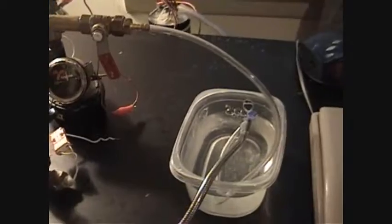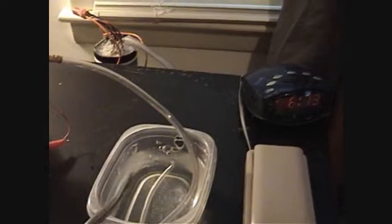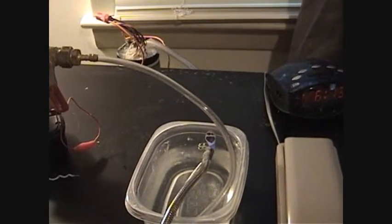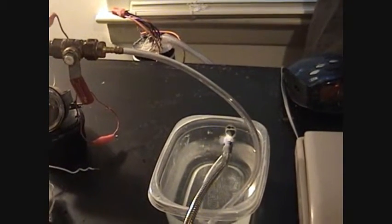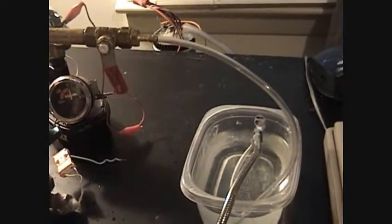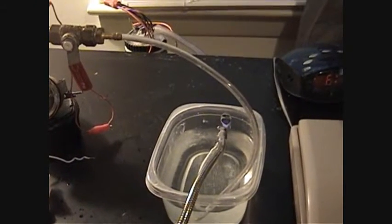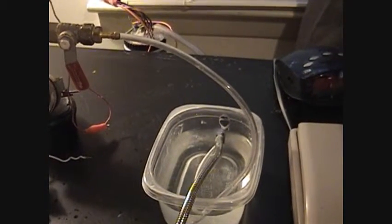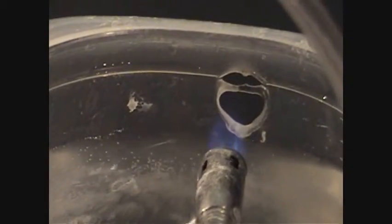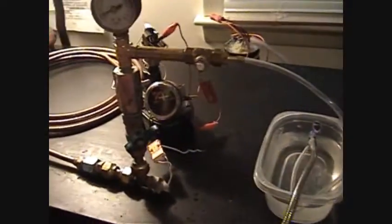I'm just going to roll for a second. Gas pressure is still at 1.